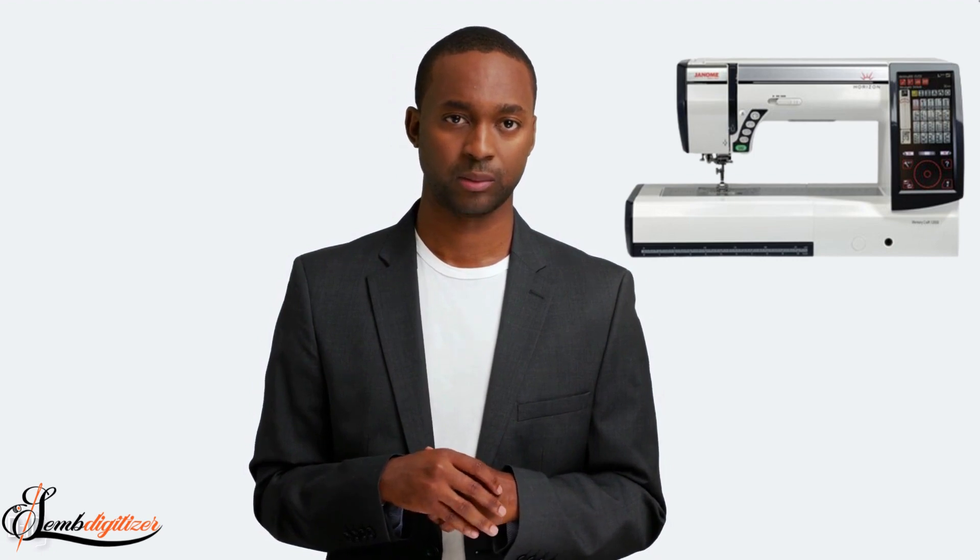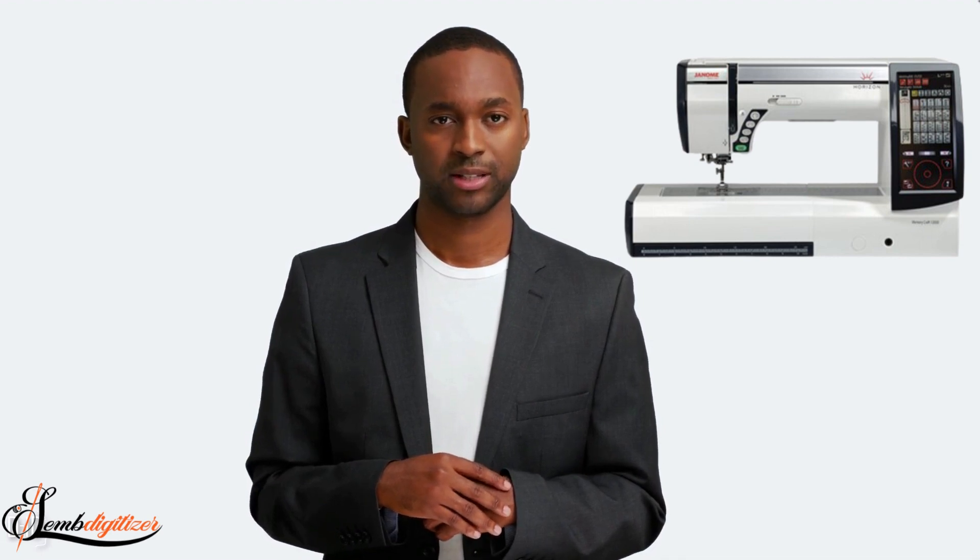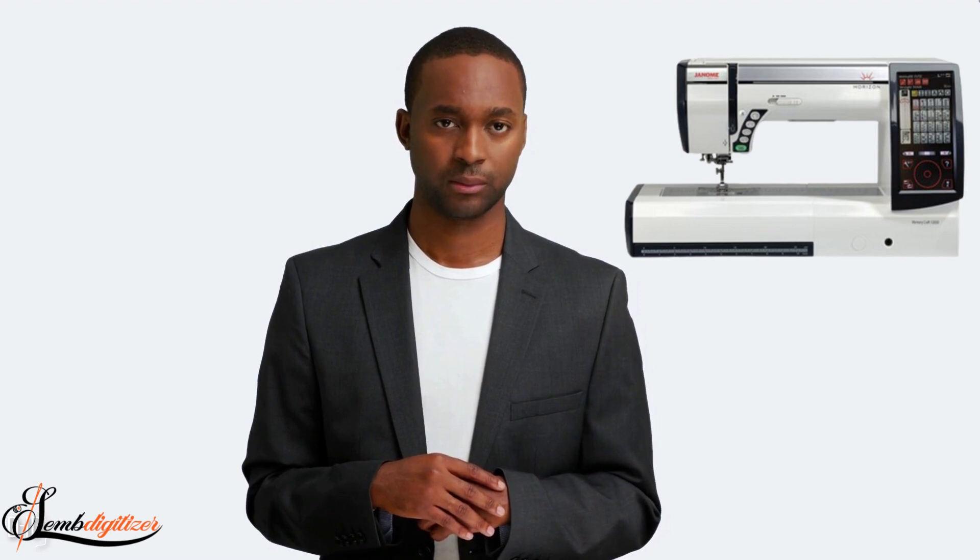Next up is the Janome MB12000. This machine is a great option for businesses that want a top-of-the-line machine without spending a fortune. It offers a wide range of features, including a large embroidery area, automatic thread tension control, and a built-in needle threader. It also has a USB port, so you can easily transfer designs to your computer. The only downside of this machine is that it's not as user-friendly as some of the other machines on our list. But if you're willing to take the time to learn how to use it, the Janome MB12000 is a great machine for your business.